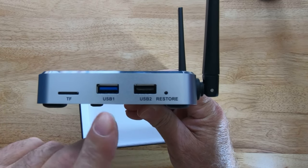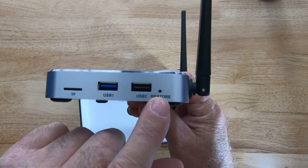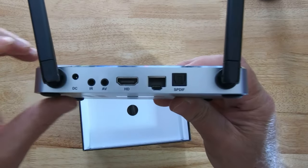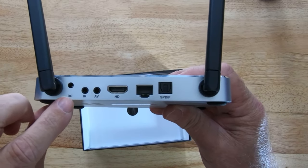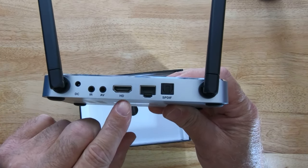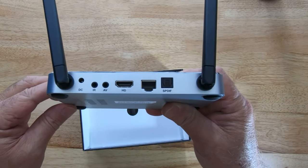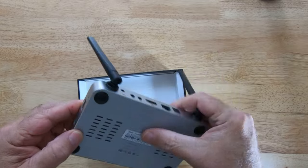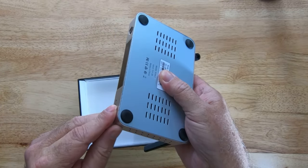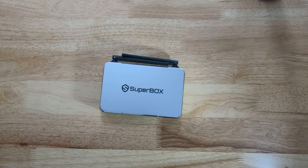It has the SD slot, USB 3.0 and USB 2.0, and the factory restore pin hole. On the back you have a DC input, IR input, AV input, HDMI input, Ethernet connection, and the optical sound input. It looks like the venting has been upgraded a bit. Yeah, a nice looking box.